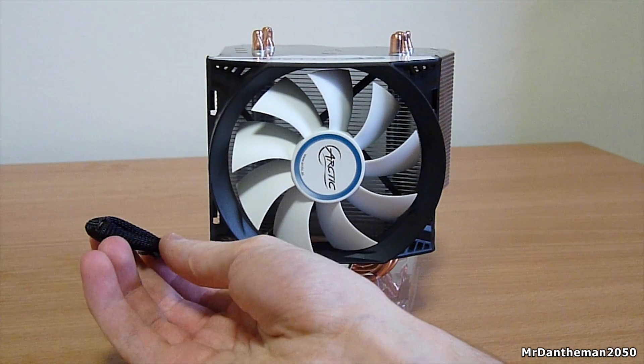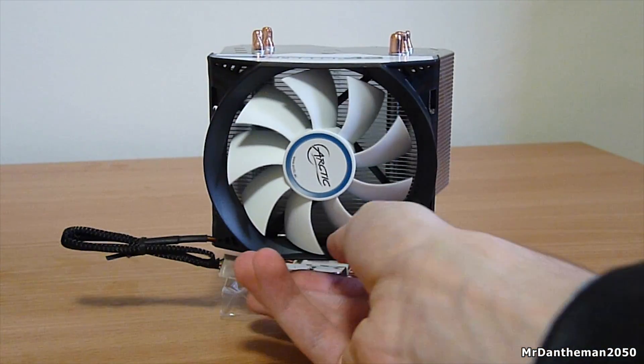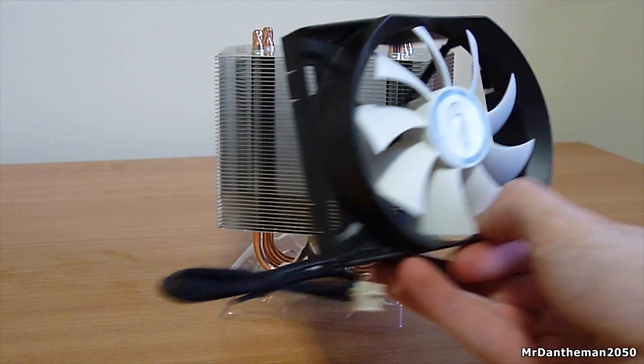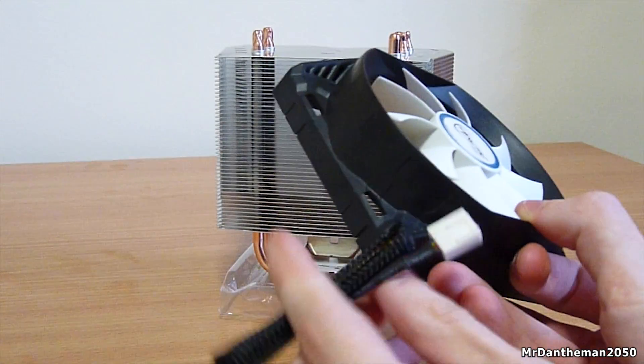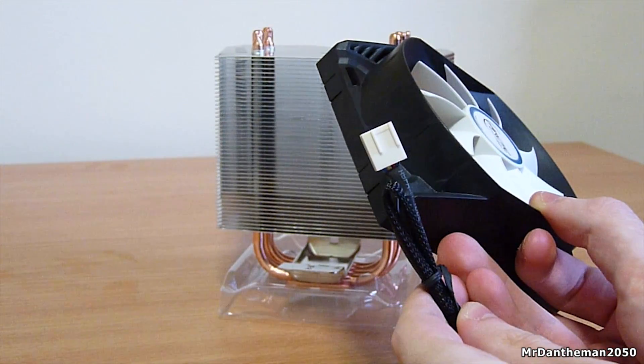First of all, as you can see, the cooler is one of the smaller coolers and measures in at 132 millimeters in length, 96 millimeters in width, and 130 millimeters in height. The cooler weighs 690 grams.